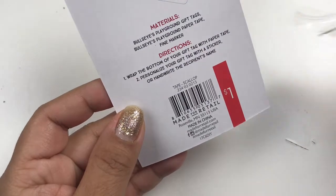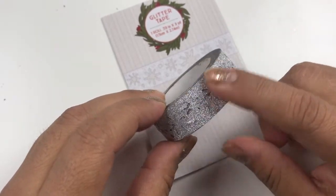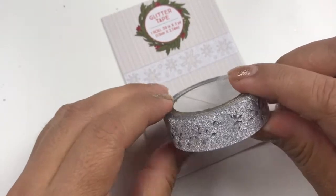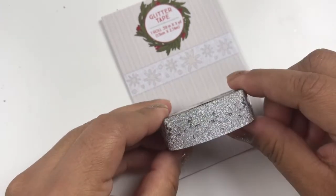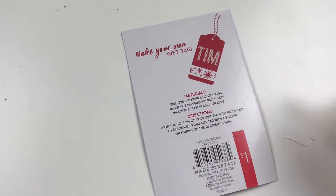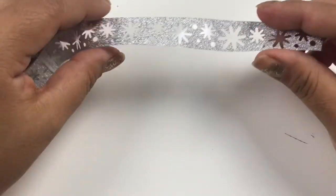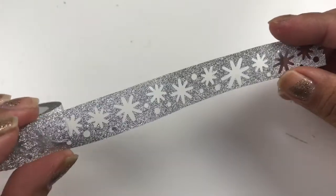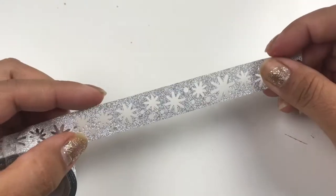Now we're going to go with this really beautiful silver one. I love this silver — it still has a hint of glitter but it doesn't look like it falls out, so it's really nice. You also get these punch-outs of adorable snowflakes, which are really nice. Let me show you the back and I'm going to try opening it so you can take a closer look. This is the snowflake glitter tape. I love how shiny it is and it has a plastic backing, so as soon as you peel it off it should be sticky.